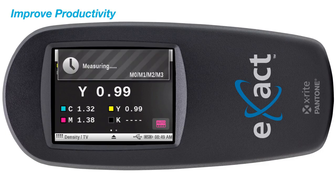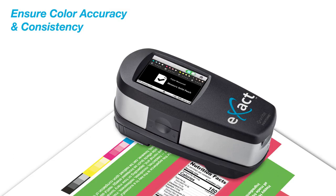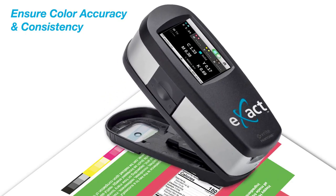This shortens make-ready times by 10%, resulting in a return on investment in less than 2 months. With easy-to-use, automatic patch recognition, the ExactBasic delivers quick and clear density and dot gain measurements.